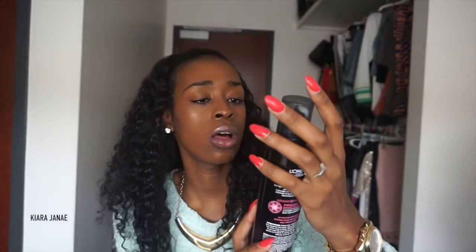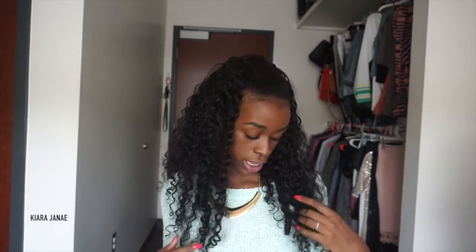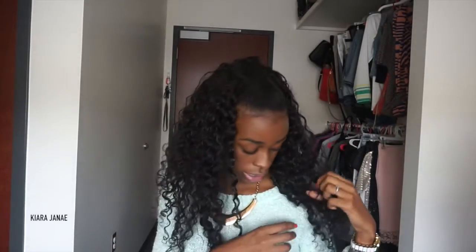I also use the L'Oreal Paris Curl It Elastic Curl Mousse, 24-hour high definition. I don't really like big hair, so I tame it — this hair can get really big if you want, or it can be tamed like it is now. For the best curls and cute little ringlets, you do have to co-wash and comb the hair. You can't be lazy with this hair.